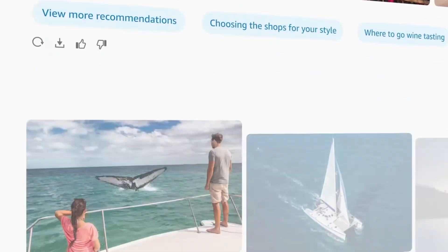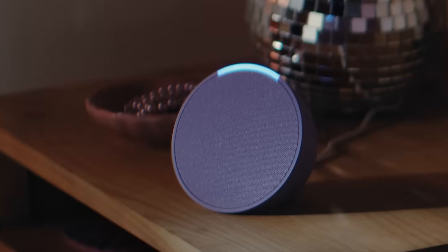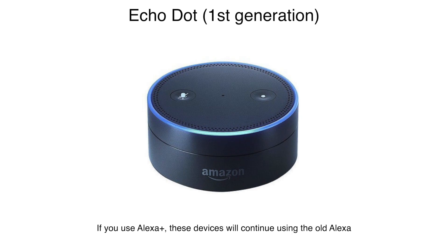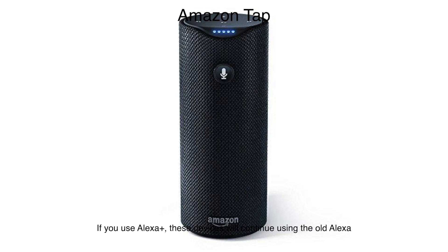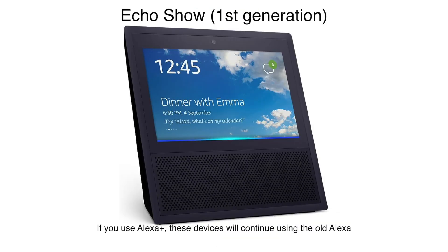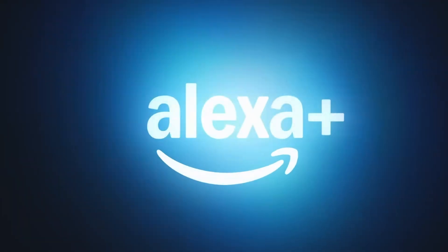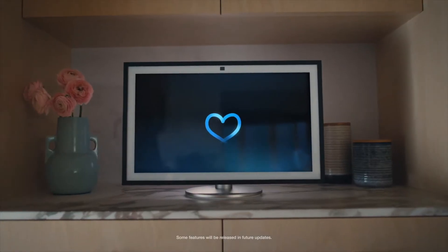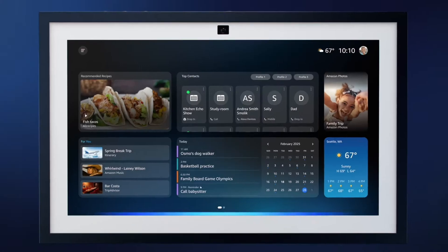Once it's out of early access, you will no longer need those set devices. Once you have enabled it, all of your Echo devices — excluding some of the earlier models — will get the Alexa Plus features. The earlier models that do not support Alexa Plus are the Echo Dot First Gen, Echo First Gen, Echo Plus First Gen, Amazon Tap, Echo Show First Gen, Echo Show Second Gen, and the Echo Spot First Gen. To find which model of Alexa you have, you can go to the About page on the Echo screen or ask Alexa, 'Which model are you?'